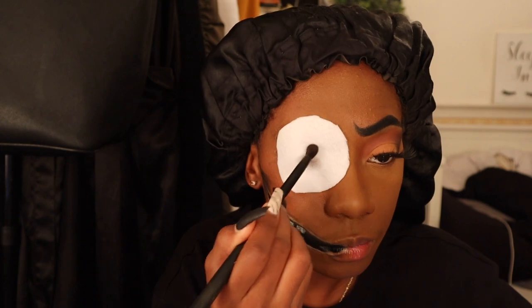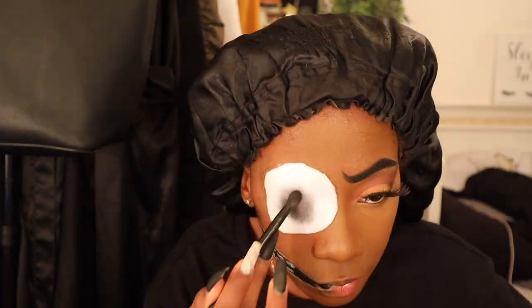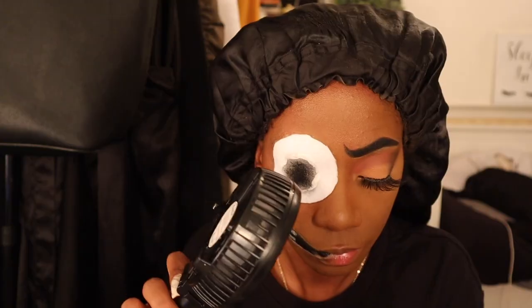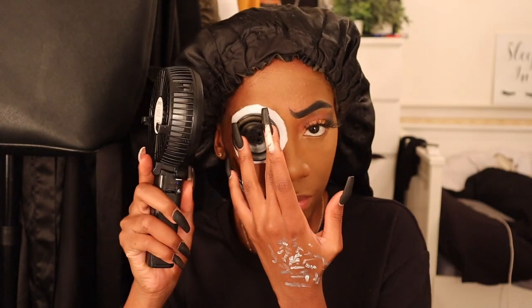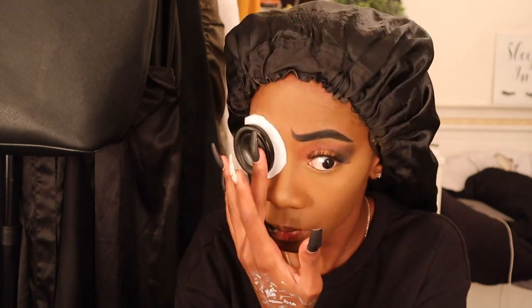Now it's glued down. I'm darkening the center of the felt with black eyeshadow, then went in with black lipstick so the white doesn't show through the button. I applied glue to the felt and to the button to glue it onto my eye. Lash glue did not work, so I used nail glue. Highly recommend being very careful if you use nail glue, but it definitely helped it stick.